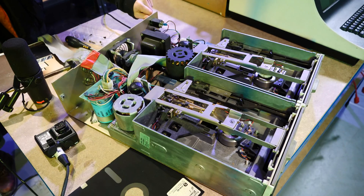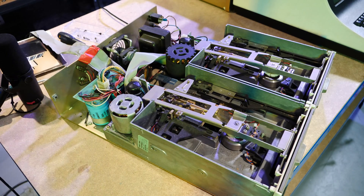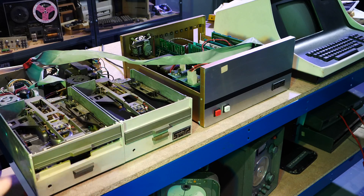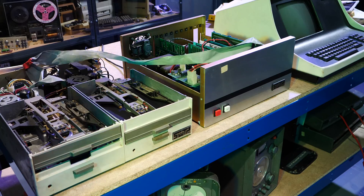Right, here we go. They're spinning — the fans are going, the motors are spinning. That's all I can say right now. So let's just get to the next step. There is possibly some life in this — it's getting power, there's no smoke. We might be in business, but we won't know until we've got the terminal plugged in.